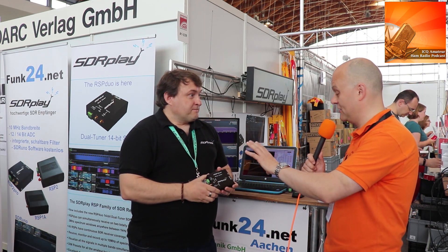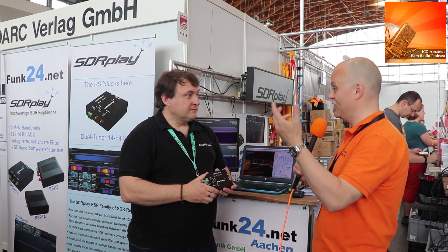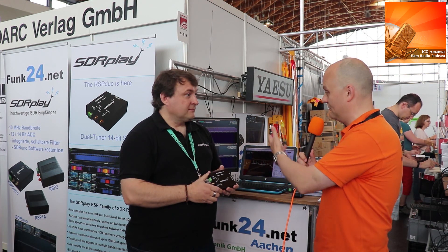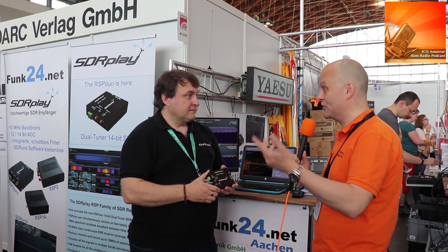A real big difference from the current lineup — the big difference here is it's got two tuners, you can listen to two frequencies at once. What's quite exciting is the diversity option: in a future version of the SDR software, you can actually do diversity receive and really improve the reception.